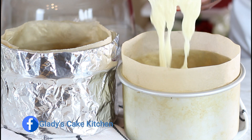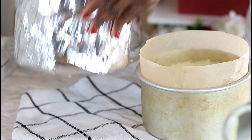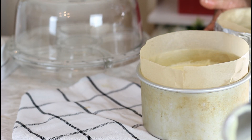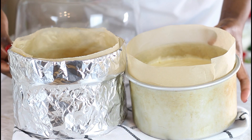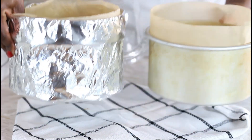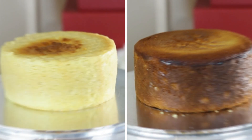I'll set this to bake in a preheated oven at 180 degrees Celsius in my convection fan oven for an hour and 35 minutes. After an hour and 25 minutes of baking, the cakes are done.